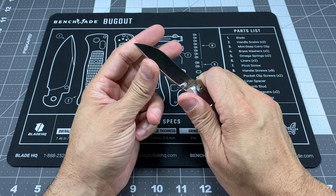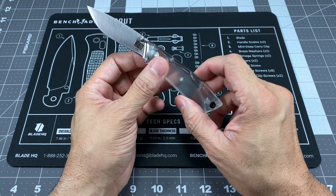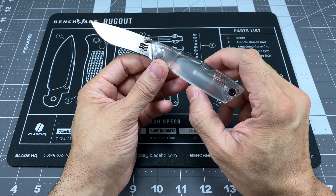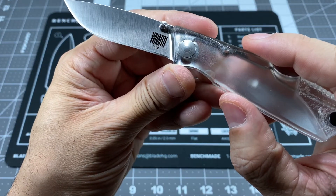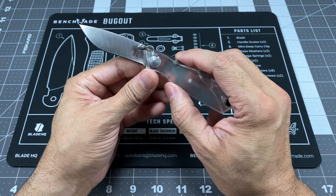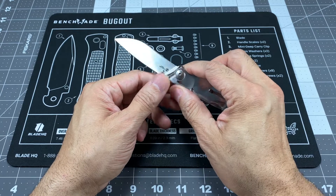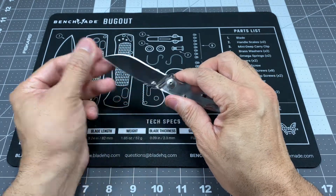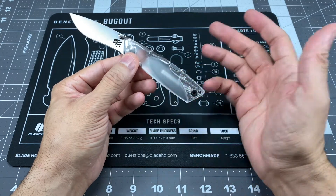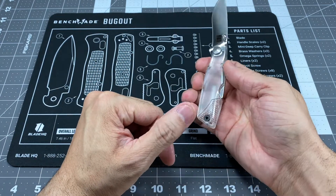It came fairly sharp. The blade steel — I'm actually reading this off the blade — is 1.4116 stainless steel, which is a German steel. I'm not familiar with that steel, but for what you're going to be using this for, it is what it is. For the price — $22, $23 — you really can't beat it, especially with Christmas right around the corner.